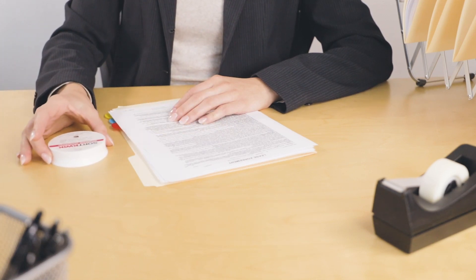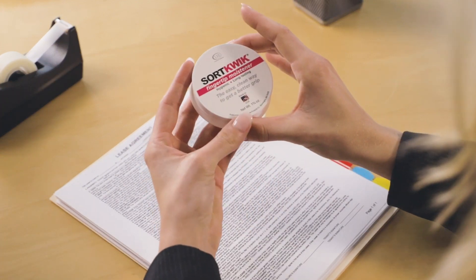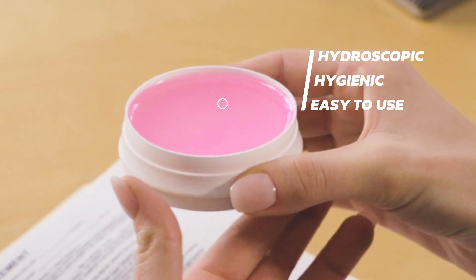SortQuick works to combat this. Now more than ever, licking your fingers is discouraged to prevent the spread of illness. This proprietary formula is hygroscopic, hygienic, and easy to use.